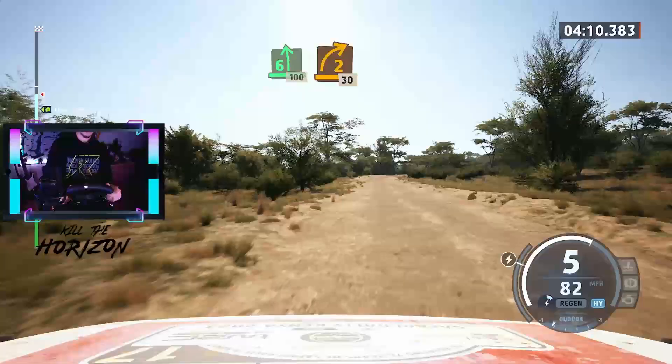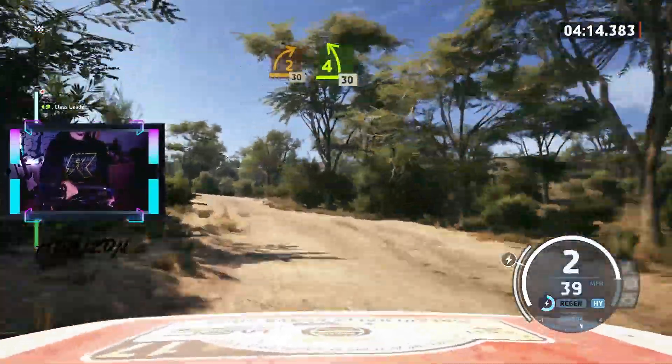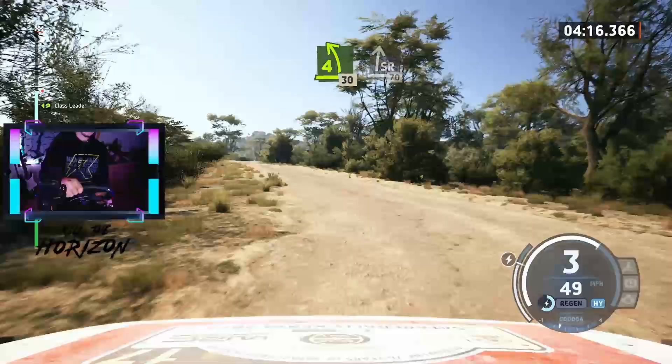Unseen. 2 right sharp, 30. 4 left short, 30. Slight right, 70.